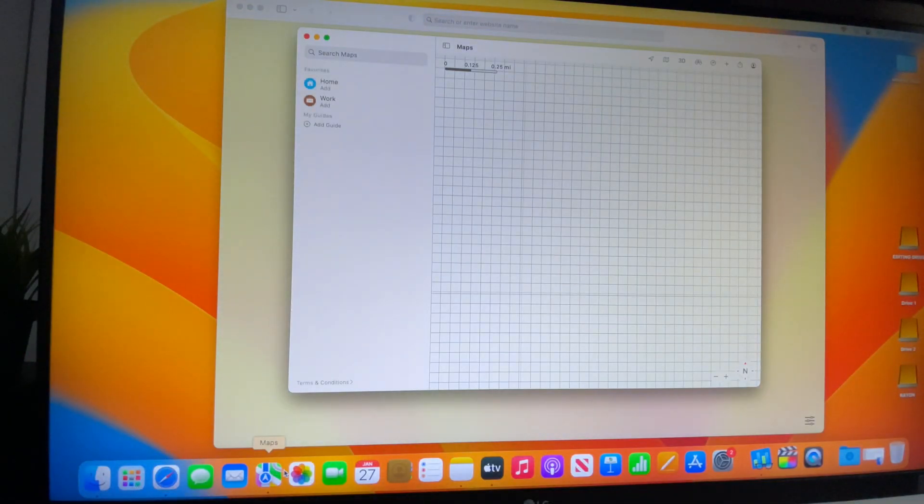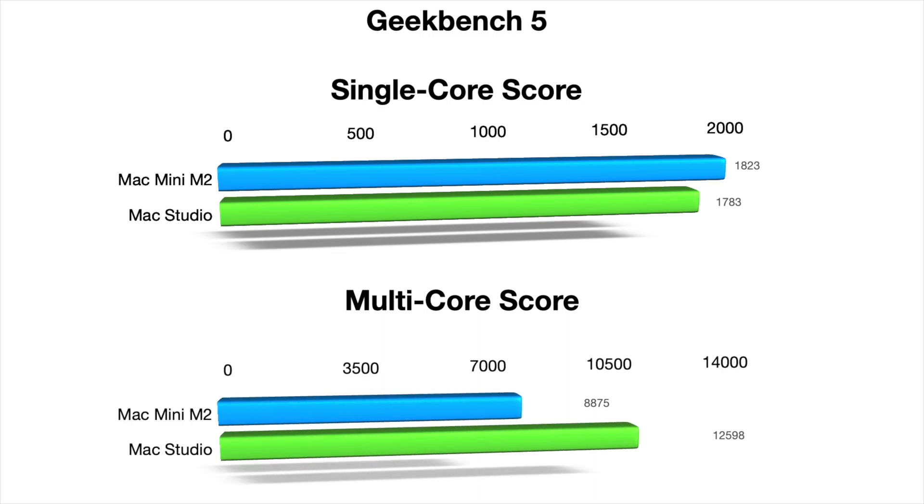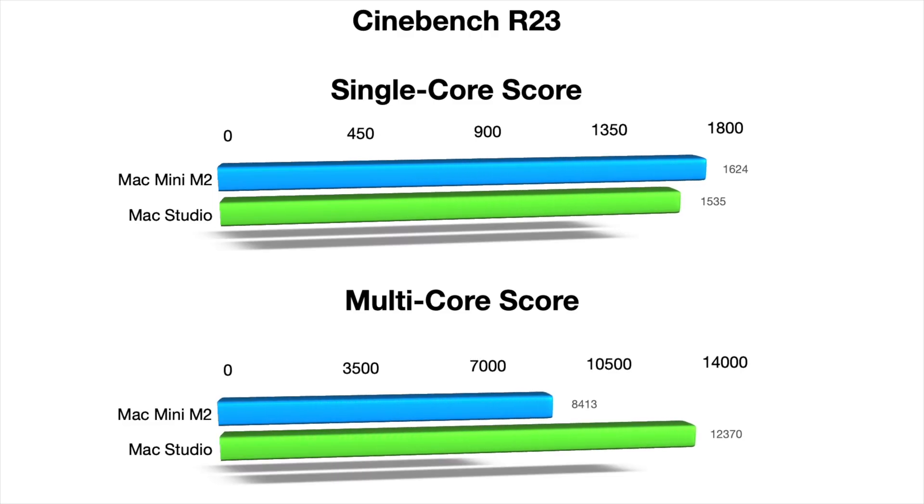The apps open really fast and the benchmark numbers are slightly higher for some tests — specifically the single-core tests in Geekbench 5. But when it comes to multi-core performance, the Mac Studio is ahead by almost 50 percent. In Cinebench R23 the results are pretty much similar, with higher single-core performance but lower multi-core performance.